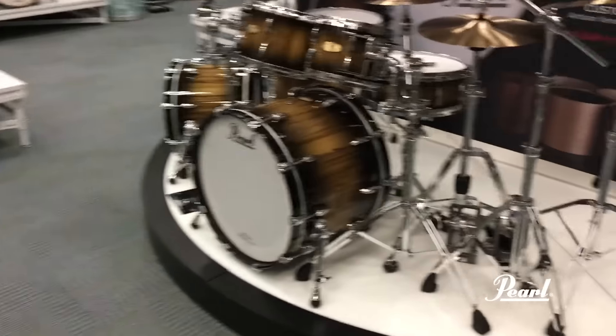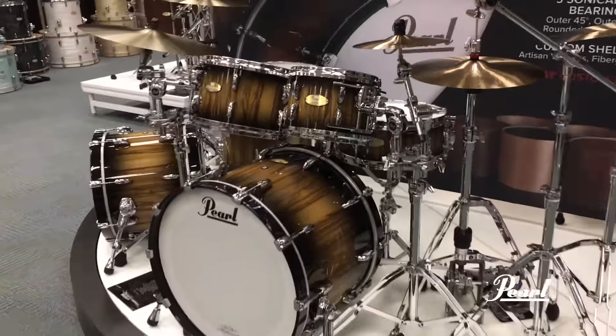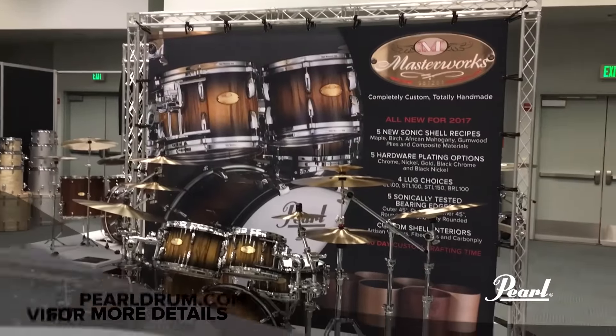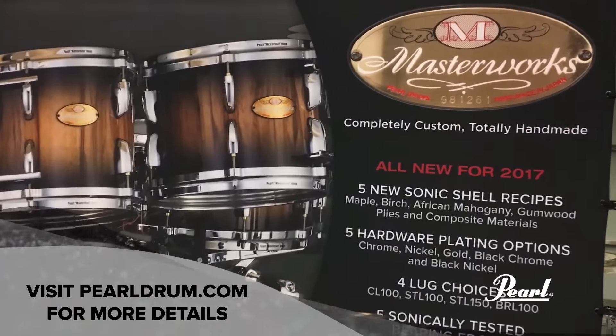And finishing up with the Studio configuration. A 6-ply thin maple gumwood shell with 60-degree bearing edges and die-cast hoops. Excellent for the recording environment. Find out more about Masterworks Sonic Select shell recipes and all the things you can do to custom configure your dream drum set at PearlDrum.com.